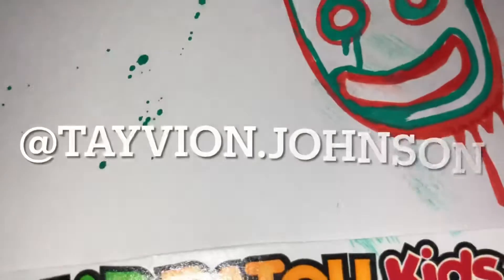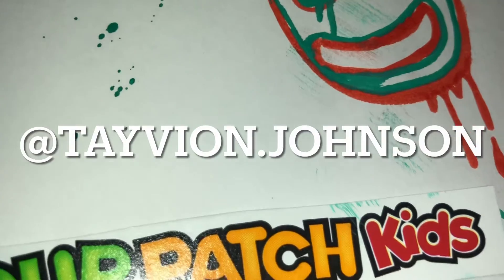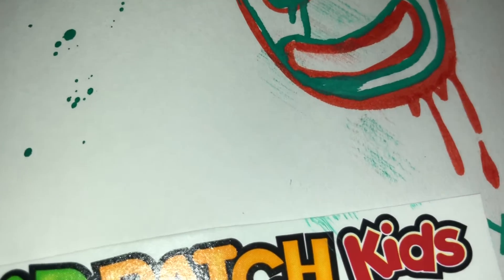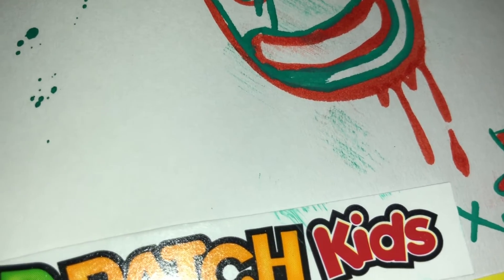What is up guys, it's Tavion Johnson. Merry Christmas to everybody and a Happy New Year. Basically today we're gonna get right into this art piece I'm working on — a Sour Patch Kids Christmas themed art.